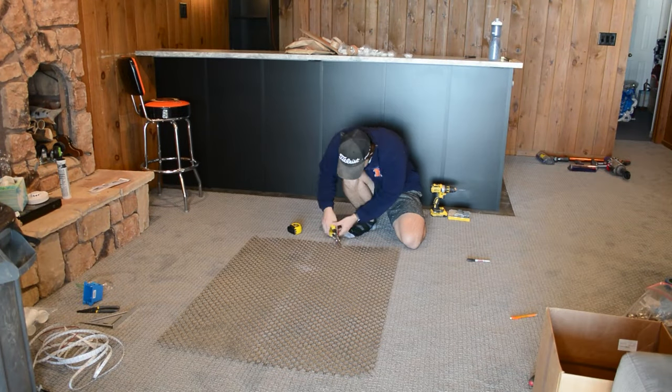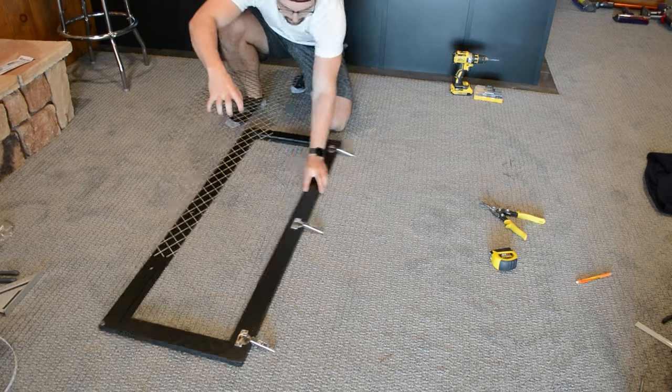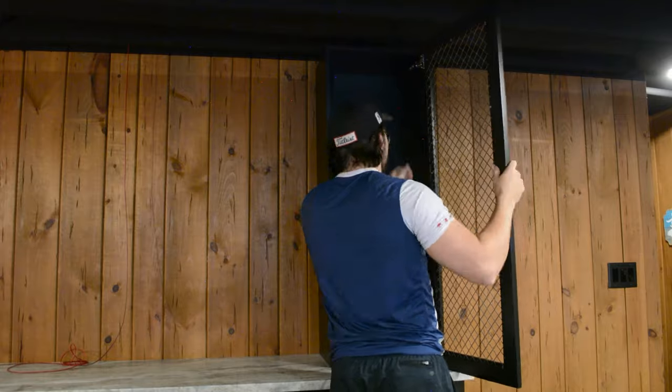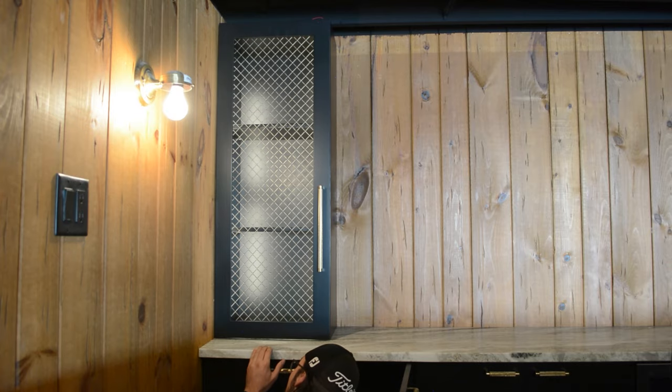To elevate the design of the bar, I decided to buy some more of this wire mesh that you may recognize from our kitchen remodel a few videos back. I really like the look of this — it has a gold hue to it, but it's more of an antique finish, and it's going to go in the doors of our upper cabinets. I'm not going to go into too much detail on the upper cabinets in this video, because next week I'm going to do a deep dive on how to do custom LED lighting, so stay tuned for that one.